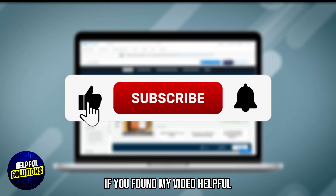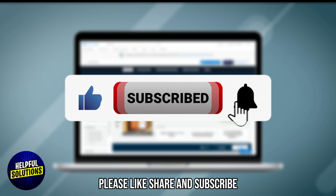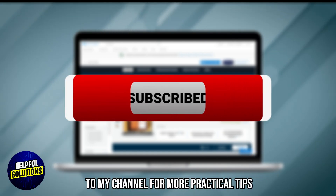And there you have it. If you found this video helpful, please like, share, and subscribe to the channel for more practical tips. Thanks for watching.